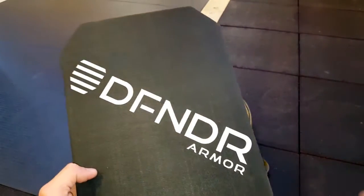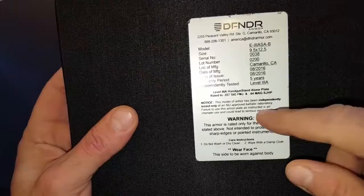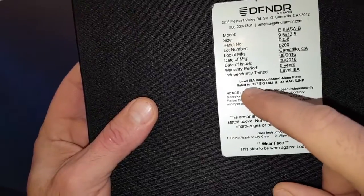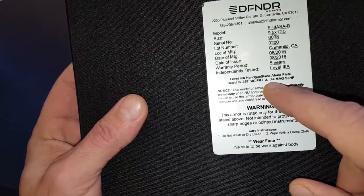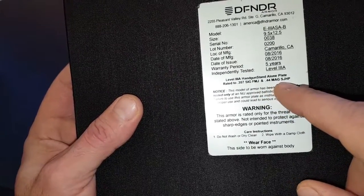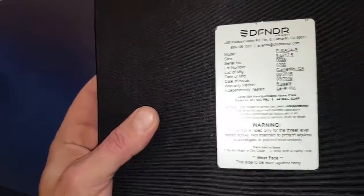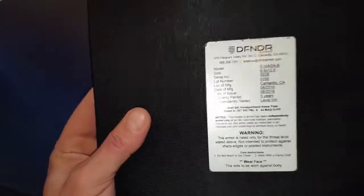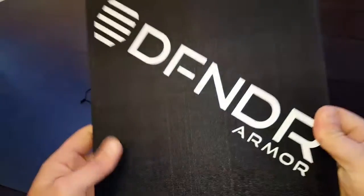This Defender Plate is actually designed to go inside of backpacks. It's rated for handguns. Hopefully you can see the specs on here, which will have everything. Its size is nine and a half by twelve and a half inches, and it's also rated for a .357 SIG full metal jacket and a .44 mag hollow point. So keep that in mind — this has been tested. I'll put a link to the video on Defender Armor's site showing them shooting off a couple magazines into this specific armor plate, and you can go ahead and check out the findings. Obviously, they were pretty good.